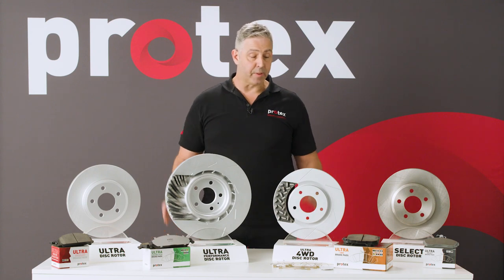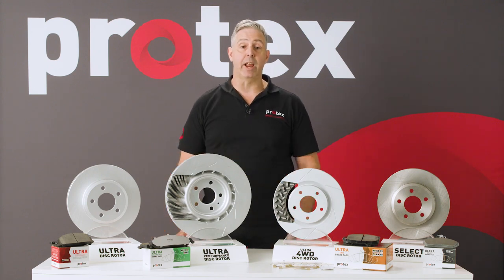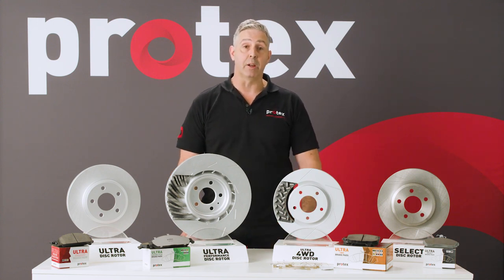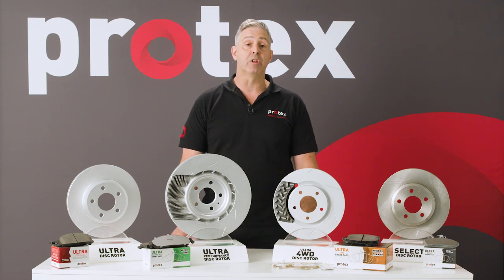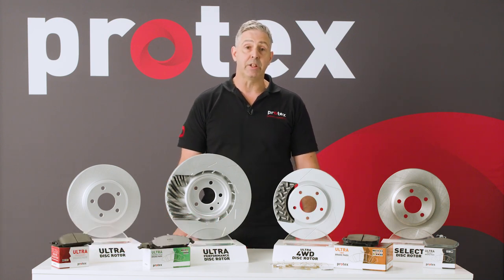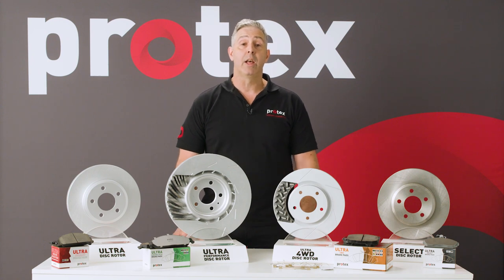So in summary, we've got three pads that'll suit any of your specific needs. In our test results, we found that our pad life was up to four times our competitor's life, and we had rotor life of up to double what the competitors are offering. If you need more information on any of the pads in the range, just go to protexparts.com.au. There's plenty of info and information on where you can purchase those pads.